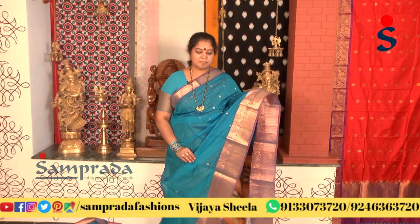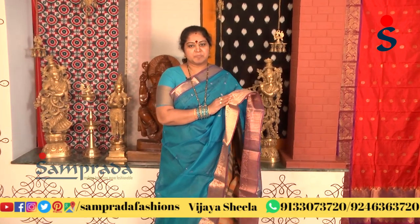In the copper sulfate blue, I have a light magenta color combination with this color border.